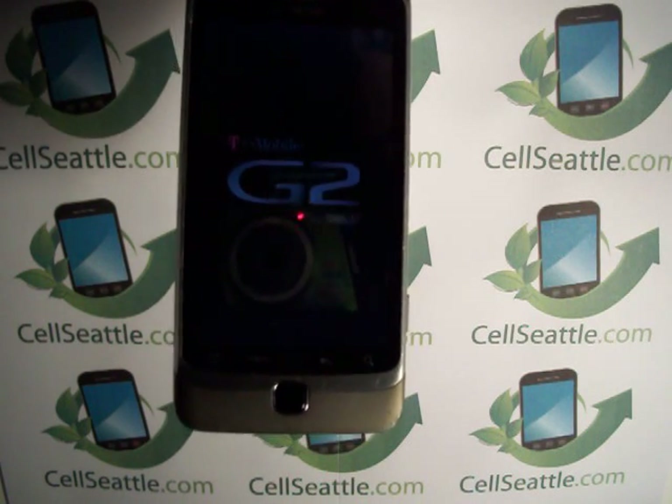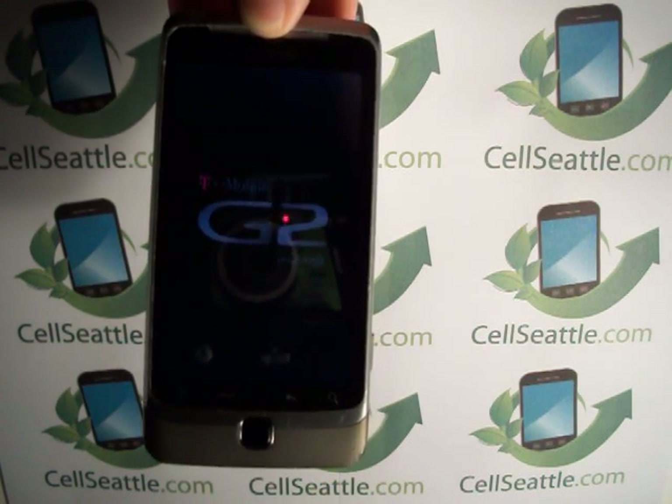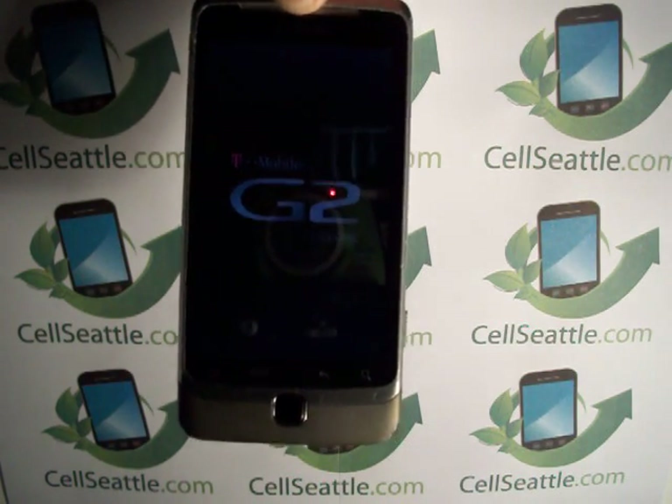This type of reset does erase all personalization. So if you had any photos, your email, text messages, things like that, they may get completely erased during this reset.